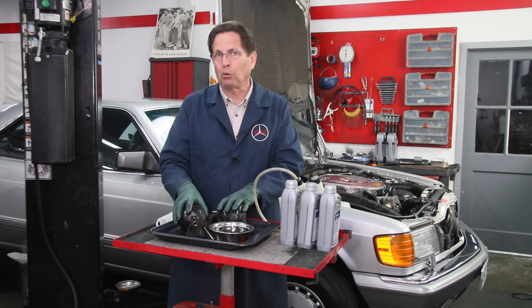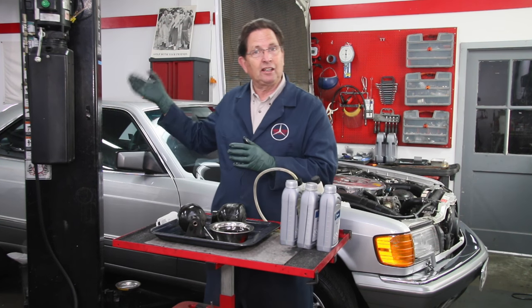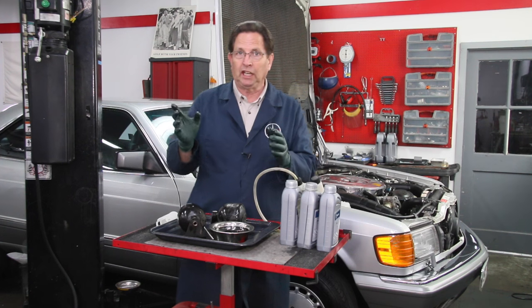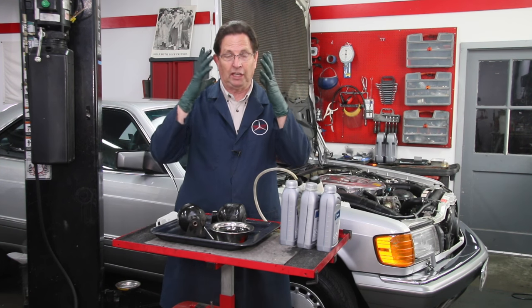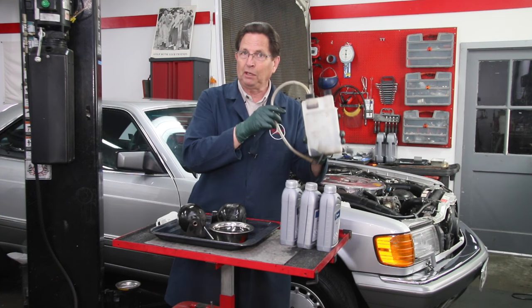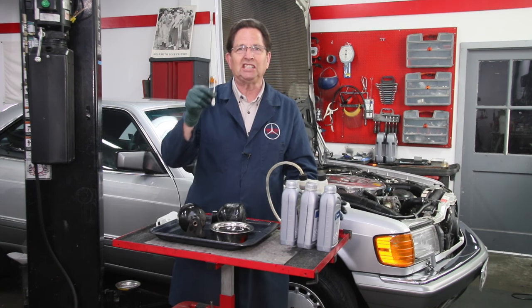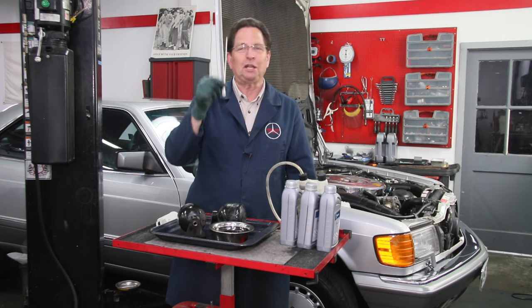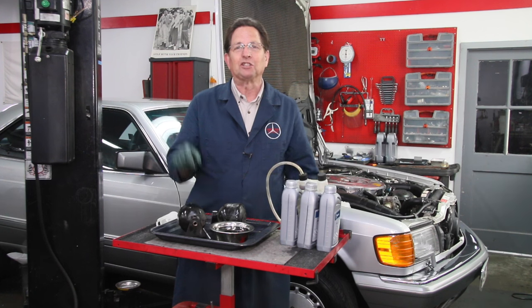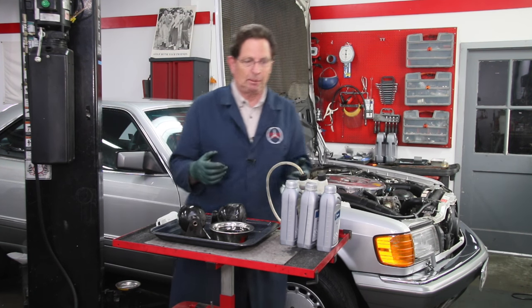If you start feeling that buckboard ride, or if you're planning to do a flush, go ahead and jack the car up. Think safety - wear a face shield or safety goggles and definitely bleed the pressure out of the system. Then remove those hoses and do the stick test. The stick test is pretty much a sure thing as to whether or not your accumulator is going to be okay.